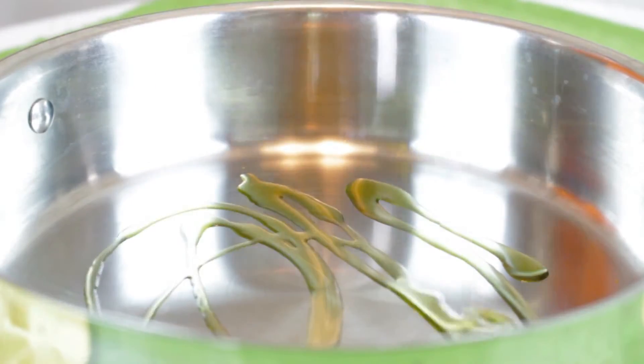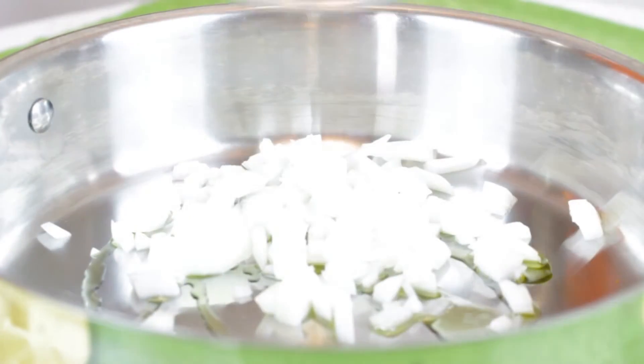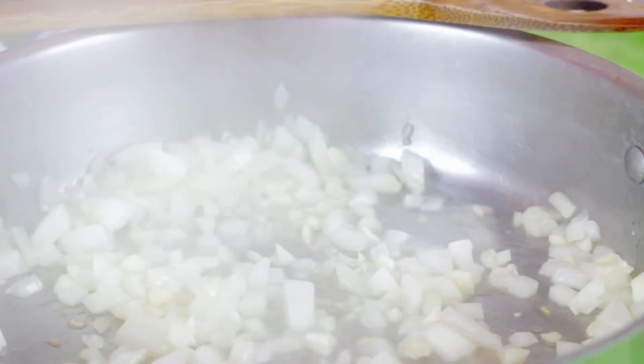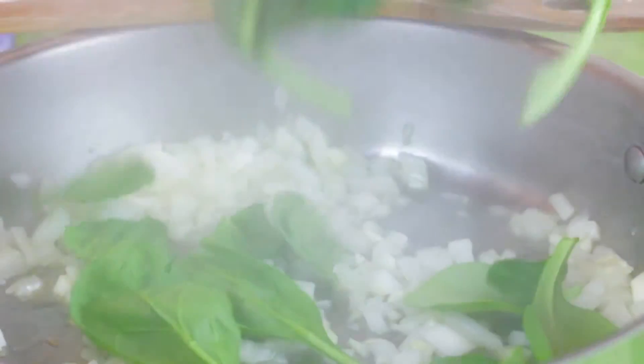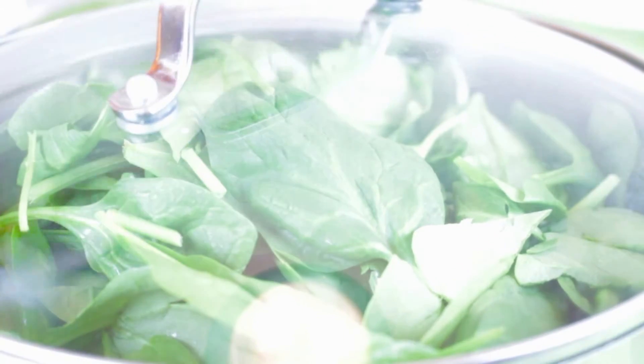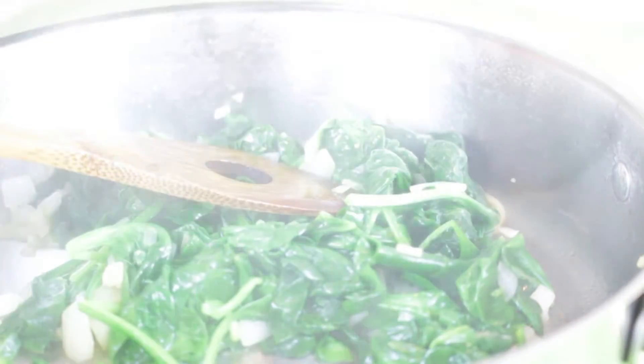In a pan on medium heat, we're going to take one tablespoon of olive oil with half of an onion diced and four cloves of garlic that have been minced, and we're going to sauté this until the onions are transparent. Then we're going to add our one pound of fresh spinach — fresh is always better. You may need to add your spinach a little at a time and wait until some wilts down before adding the rest.